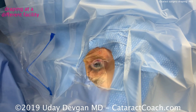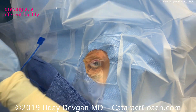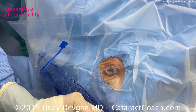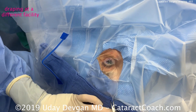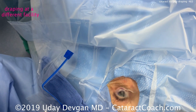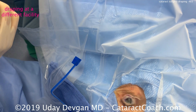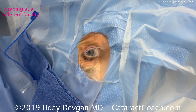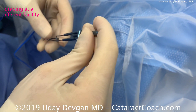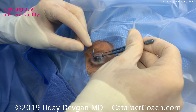Now he's incising the drape right down the middle, putting a little extra towel here to absorb any fluids during the procedure. Then a speculum is going to go inside the eye, and the goal of the speculum is to make sure those plastic drapes encompass and go around the lid margin. You can see that's very good — every eyelash is out of the way and underneath the drape. Here comes the speculum being placed.